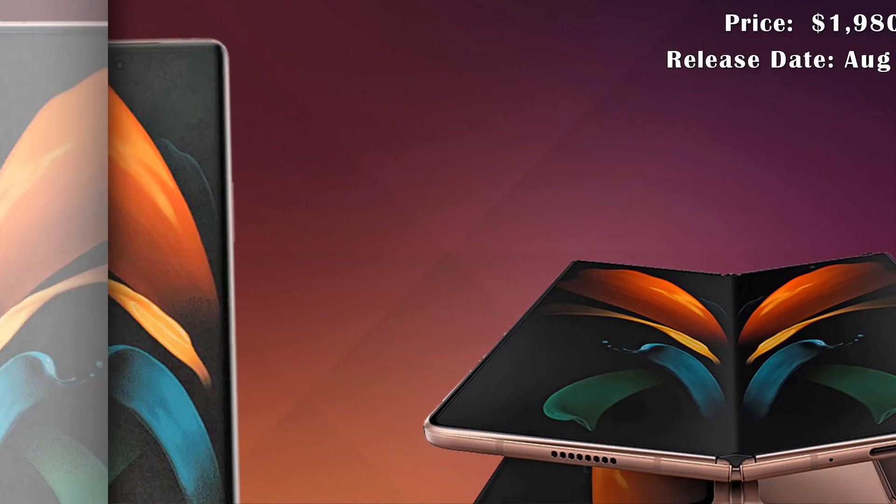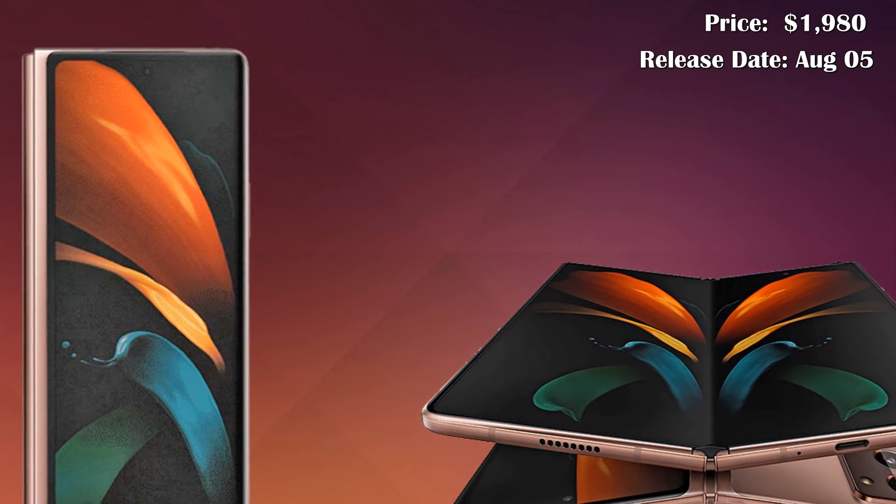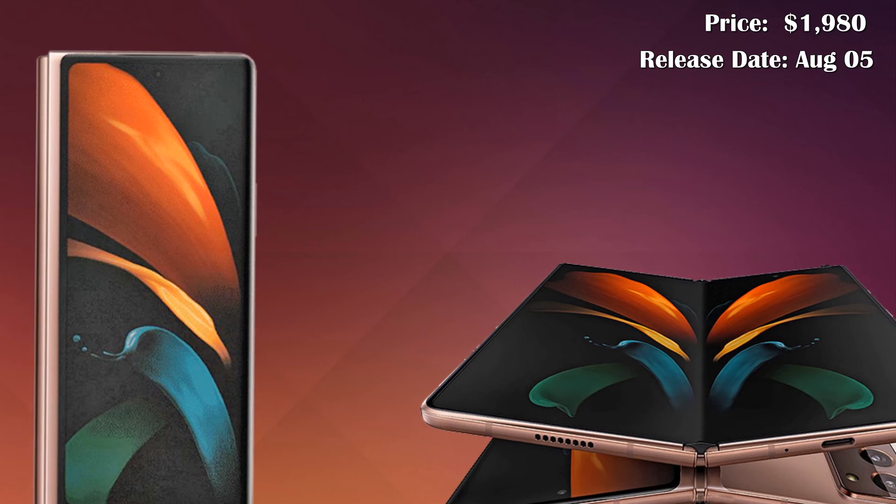The Samsung Galaxy Z Fold 2 will be released on August 5. The price of this phone will be near 1980 US dollars.